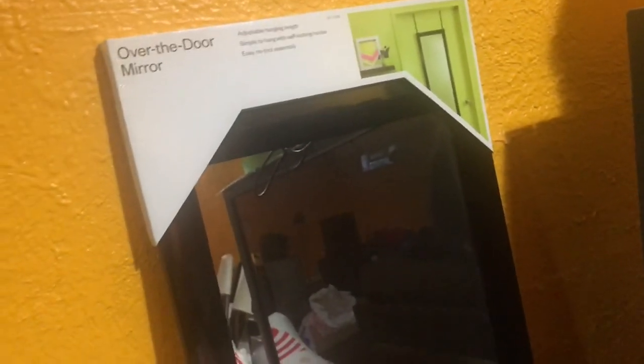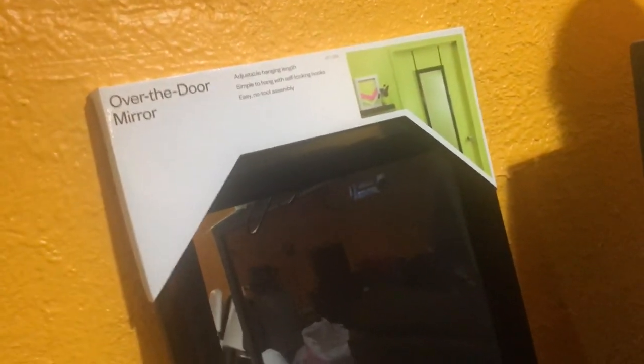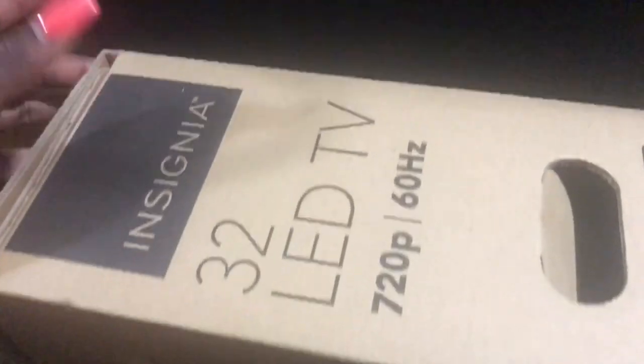I got this little cute basket from Target's dollar section for about $2, just to keep by my desk. One item you haven't seen but I did mention in my Target haul is my over-the-door mirror — it's really big, that's why I didn't feel like carrying it upstairs when I was filming that haul. I also have a 32-inch LED TV that I got for literally $120.